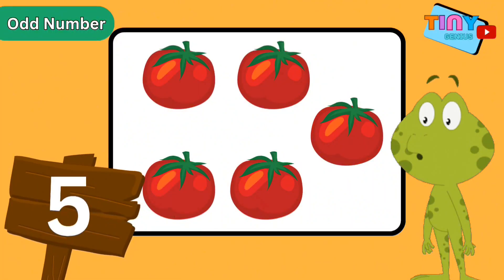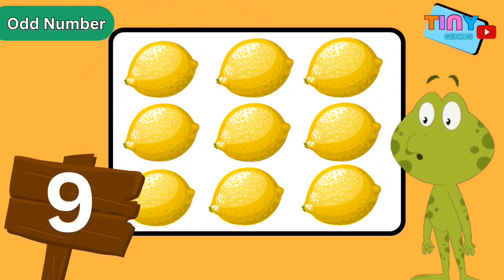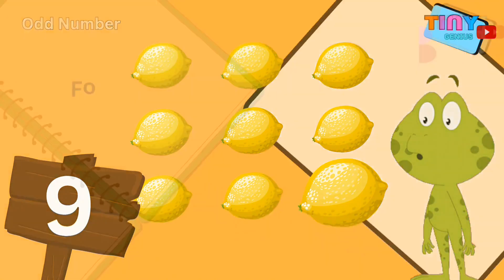This means that the number five is an odd number because there is one tomato left over. Now look — there are nine lemons. We are going to make groups of two to see if there will be any lemons left over. One group here, another one here, one more right here, one last group over here, and — there's one lemon left! We've grouped nine lemons and there's one lemon left over, so we say that nine is an odd number.